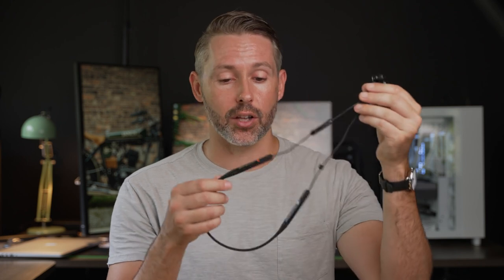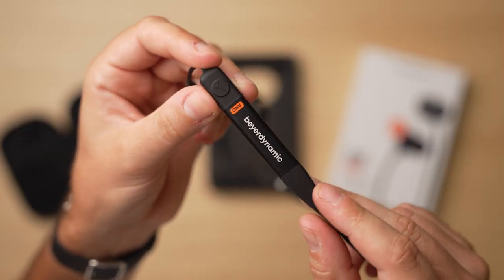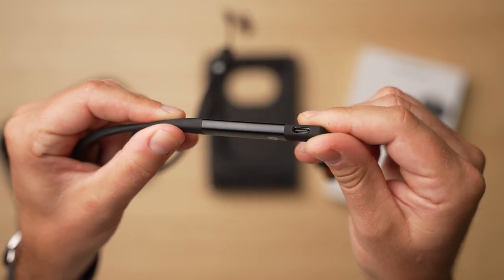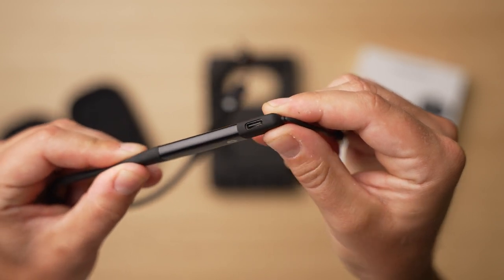There are two larger parts to this neckband. It's pretty thin around the back where it rests around your neck, and then there are two thicker parts. On the left side there's one more button for power and pairing mode, and over on the right side there's a USB-C charging port — it's exposed and not covered, but it is USB-C, so it's very easy to charge.